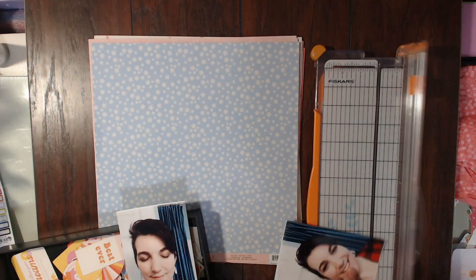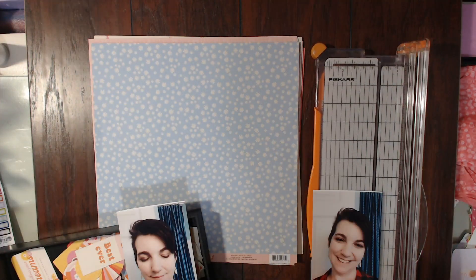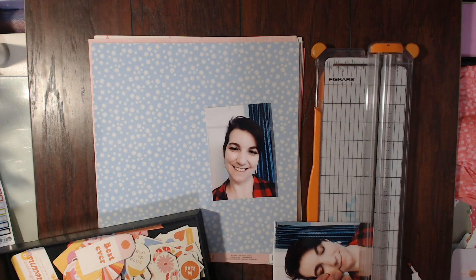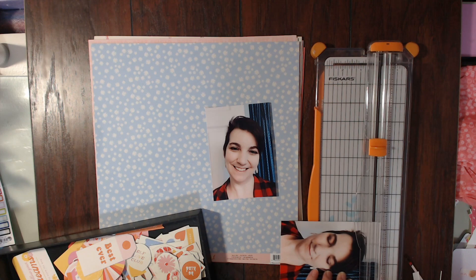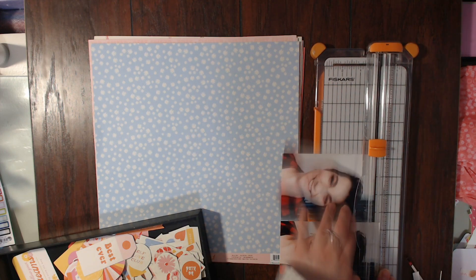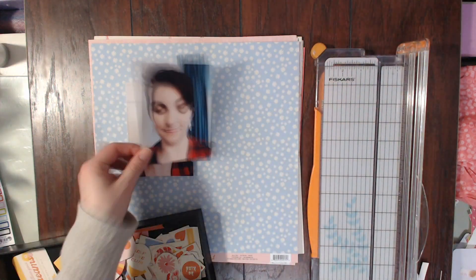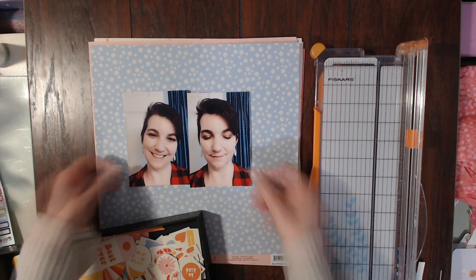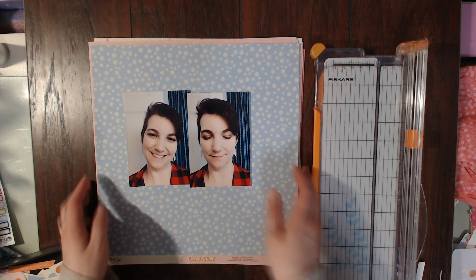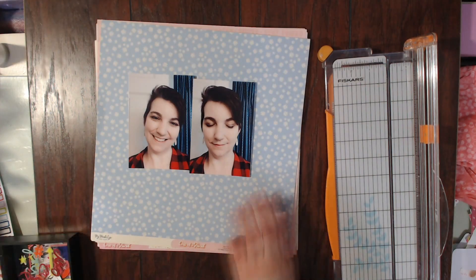Hello scrapbookers, this is Megan and I am back today with my very first layout using the Scrapbooking Store kit for this month. If you haven't seen the kit share, I will make sure to leave a link below so that you can go and check it out. You can still purchase this kit in the shop, so make sure you use my link that is also below.